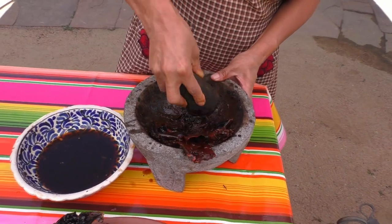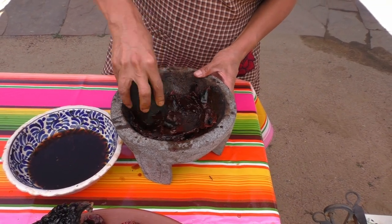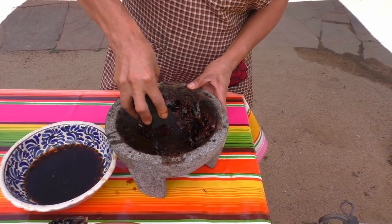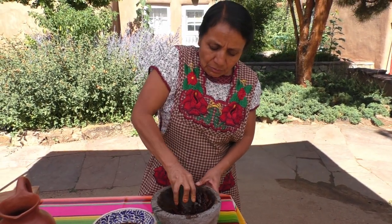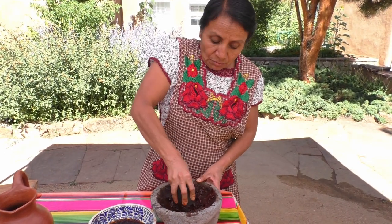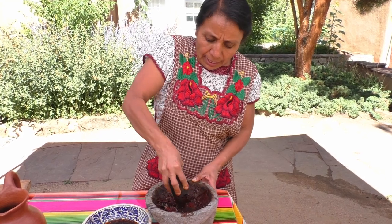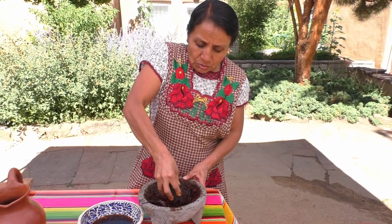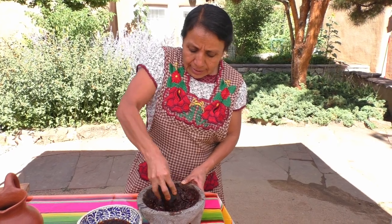En Oaxaca tenemos diferentes tipos de mole. Tenemos el mole amarillo, mole verde, mole rojo. Y en esta ocasión, cuando es una boda, nosotros utilizamos el mole negro. También en una mayordomía se utiliza también el mole negro, acompañándolos con el guajolote que se acostumbra allá en el pueblo. O también se puede acompañar con carne de puerco.